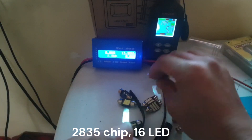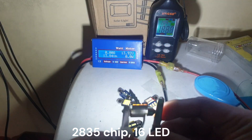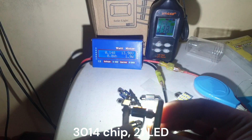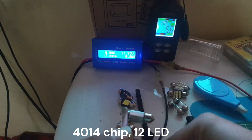In this portion we are testing all the LED chips for their power output in terms of wattage. For the 2835 chip, I used my multimeter to check its wattage since my wattmeter has its limits.